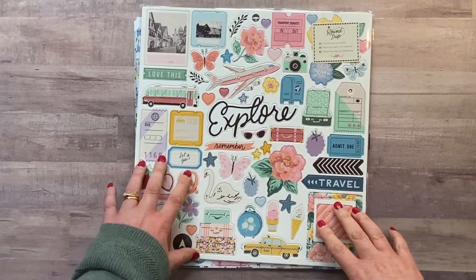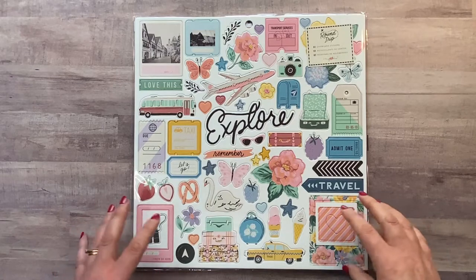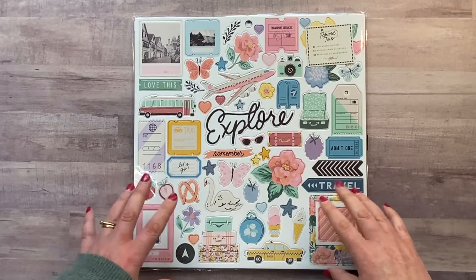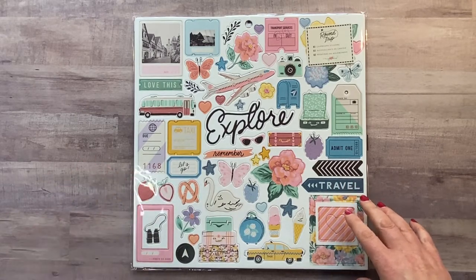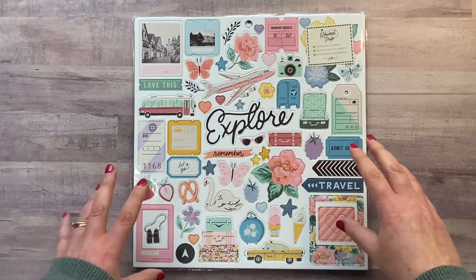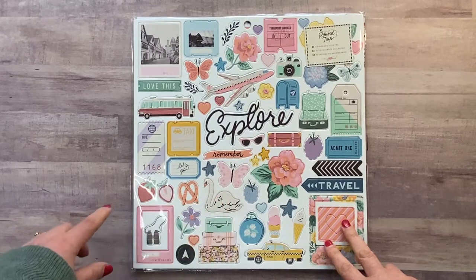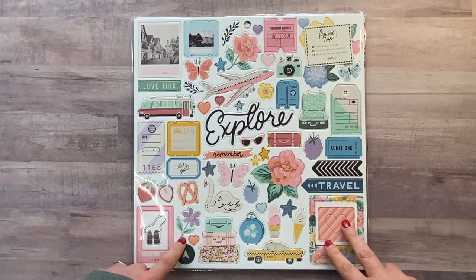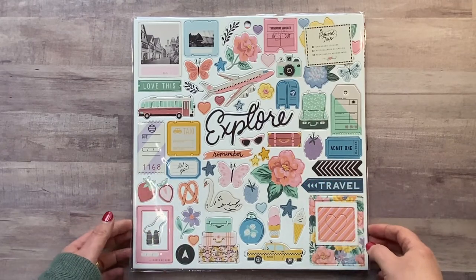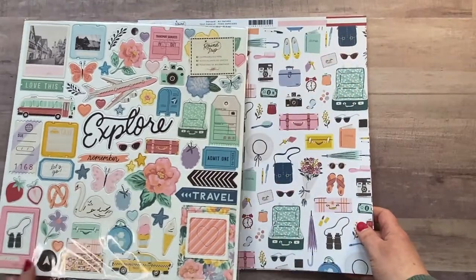The chipboard sheet has really lovely colors — quite a vintage sort of color palette, but really pretty with lots of different colors in there, so it's not at all plain. Along with the travel elements, you've also got things like strawberries and swans — she loves her swans — and flowers, so you can get a few different sorts of layouts. It's not just travel, which is great. So that's the 12×12 sheet of chipboard stickers.